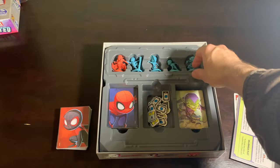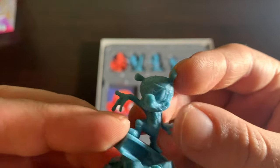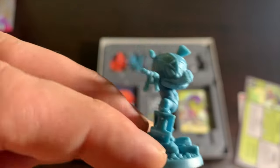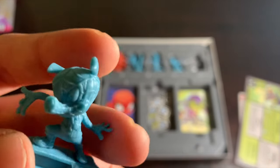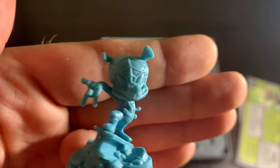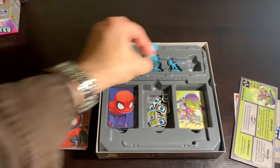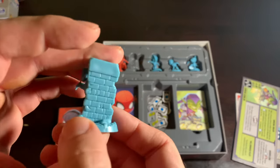Next is Spider-Ham, my next favorite figure. They really nailed the toony aspect of him — his little snout makes a difference, just the way they molded it — and he's standing on a girder, making it a really cool heroic pose.